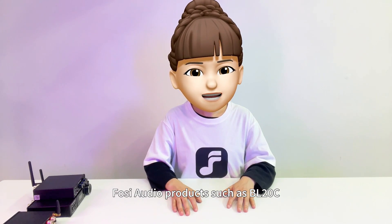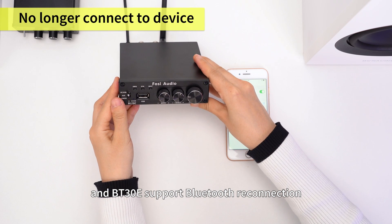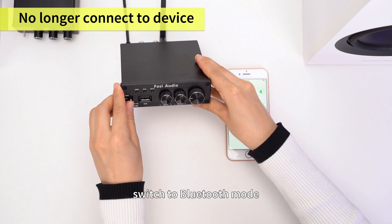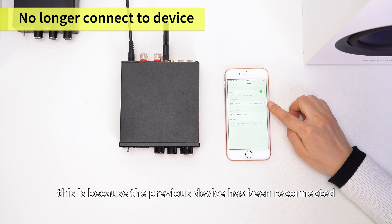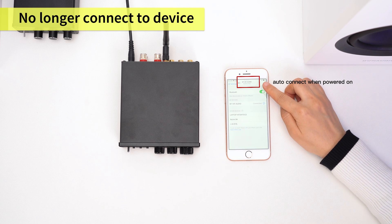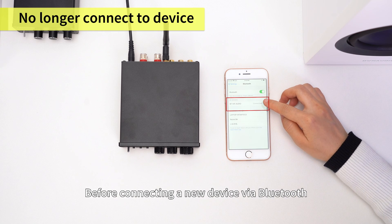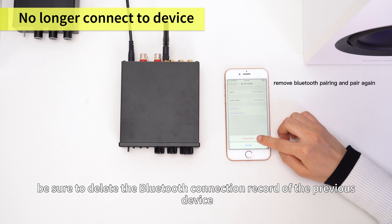FOSI Audio products such as BL-20C, BL-20A, and BT-30E support Bluetooth reconnection. Therefore, when you need to connect a new device, switch to Bluetooth mode and the Bluetooth light will stay on — this is because the previous device has been reconnected. Before connecting a new device via Bluetooth, be sure to delete the Bluetooth connection record of the previous device, so you can search for and connect the FOSI Audio product with the new device.